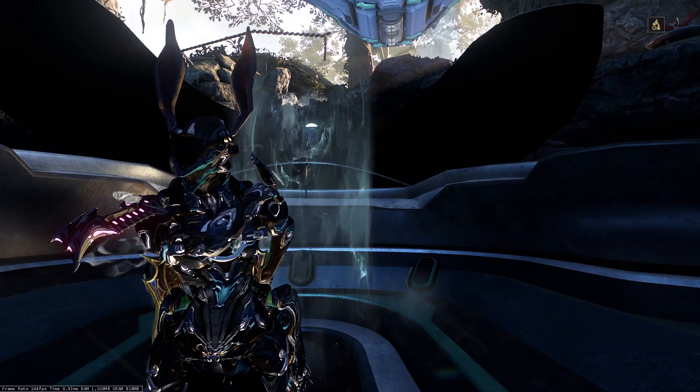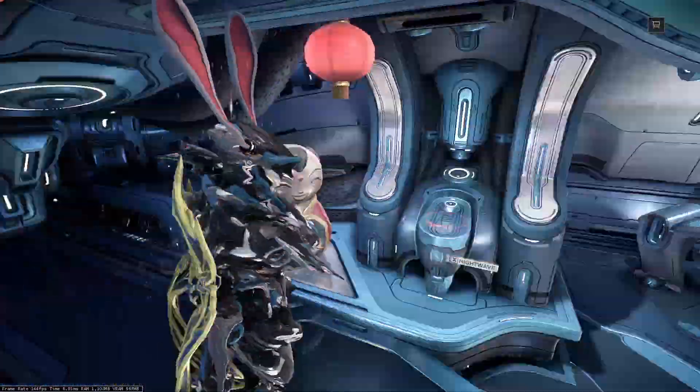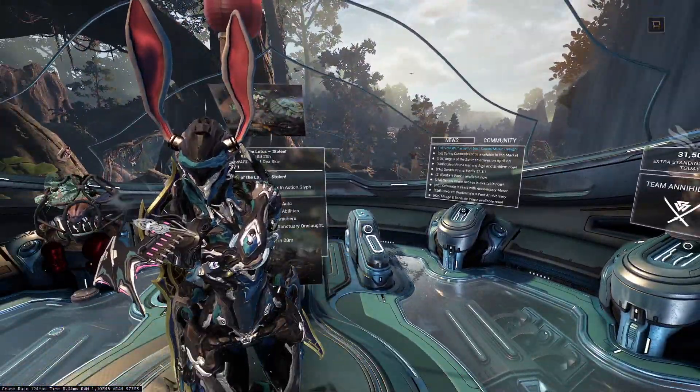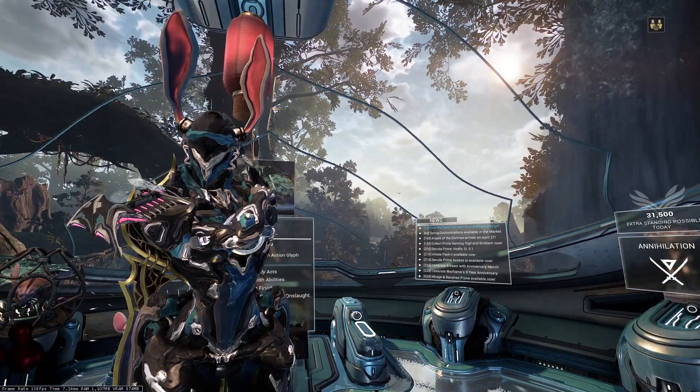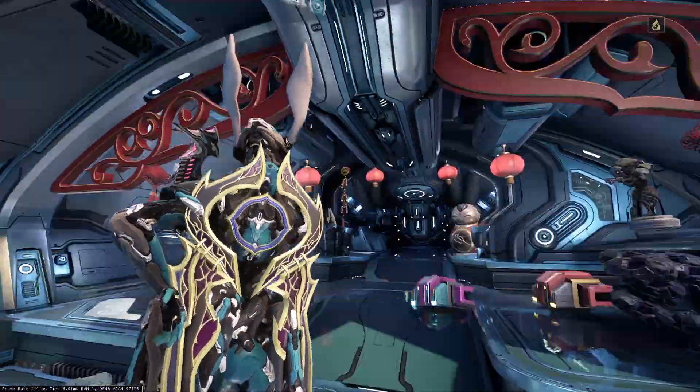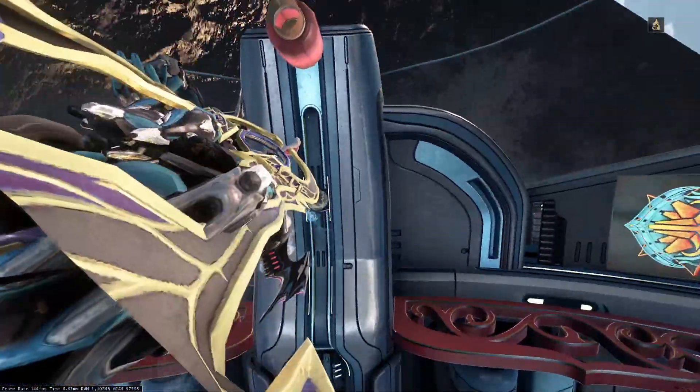Hey everyone, Pupsker here, and today on this lovely April 20th, I thought, you know what, we should just check out some fashion frame. You want to see how I do fashion frame, and my Protea fashion, along with maybe some other Warframes. Today is the perfect day to do so.